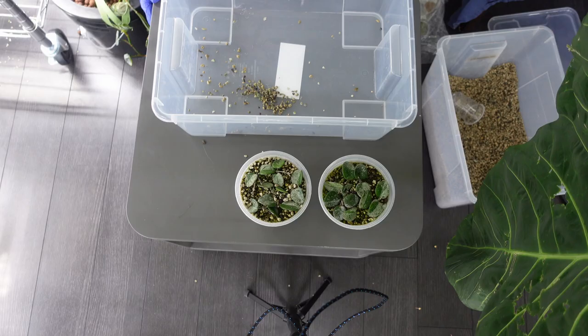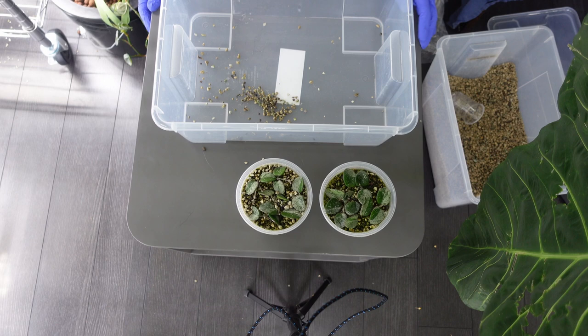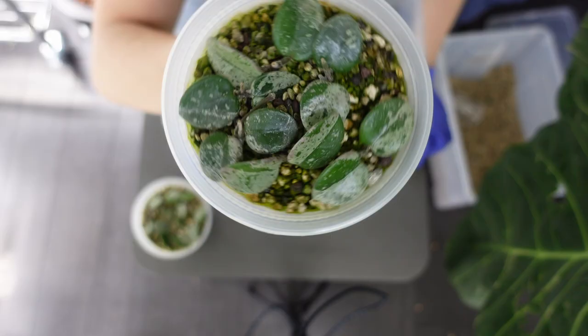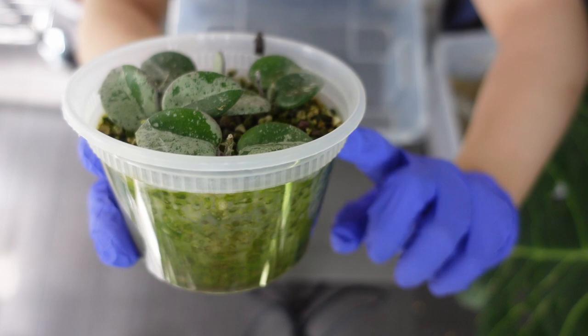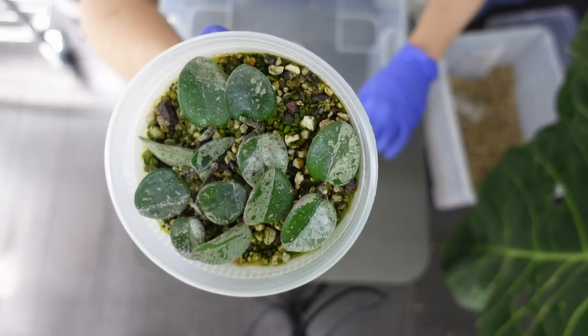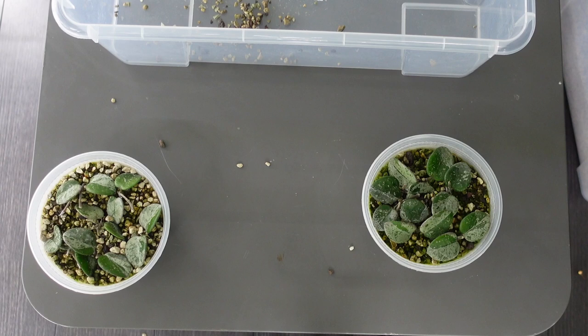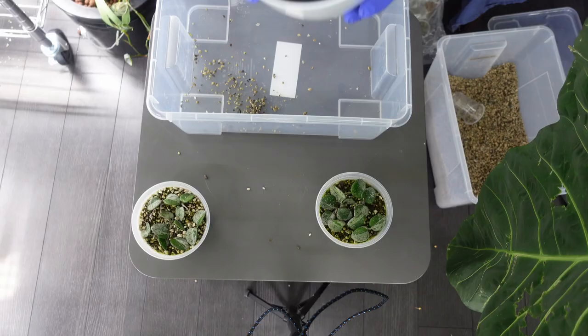Let's move on to the Mathilde splash props. Same idea as the other ones — about a month ago I took single node cuttings from my mother plant and filled the reservoir all the way to the top because the stems were so short. Should I merge them together? Maybe — let's do that. I'm going to use this bigger pot.